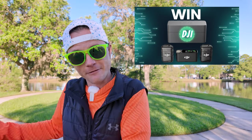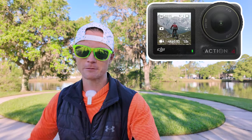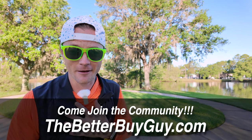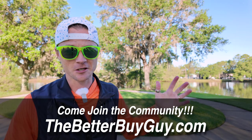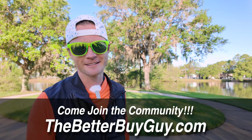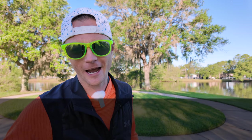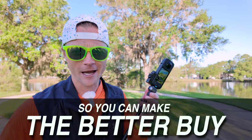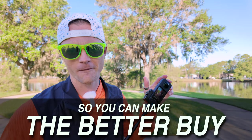I talk about it in all of my videos but I'm trying to save it for the end so you don't feel like I'm just punching you with 'join the Better Buy.' I'm having so much fun in there so I'd love to have you. This is the Better Buy — I'm here to give you the information you need on the stuff that you want so you can make the better buy.